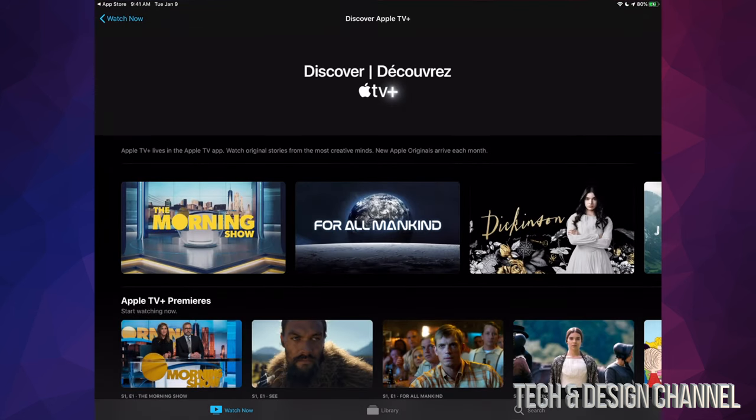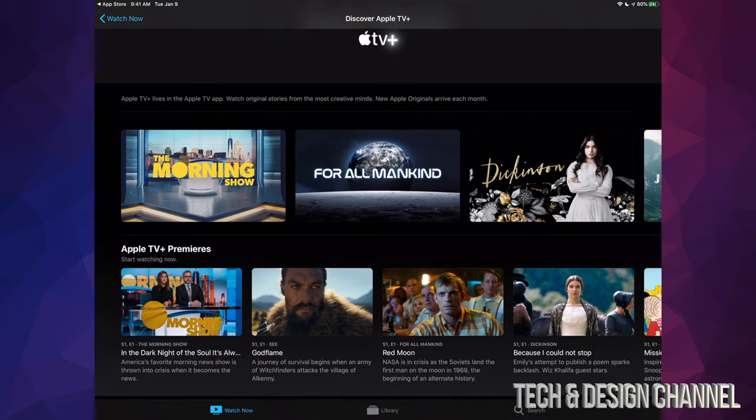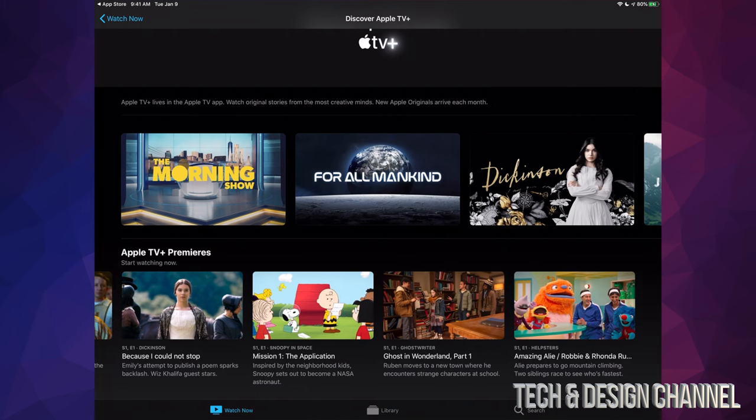So let's click on Apple TV Plus — and here's Apple TV Plus. You guys can subscribe to it, try out the free trial. By the way, if you guys buy almost anything from Apple right now, they're going to give you one year free trial of Apple TV Plus.